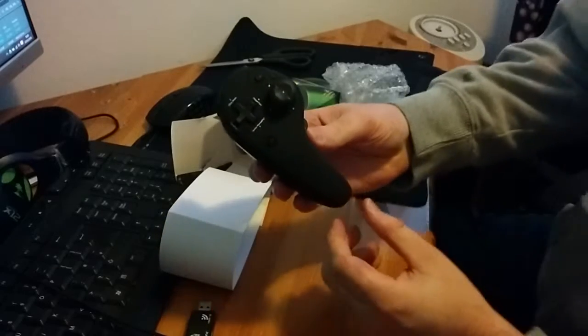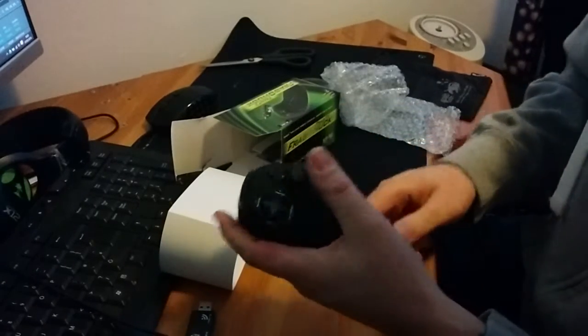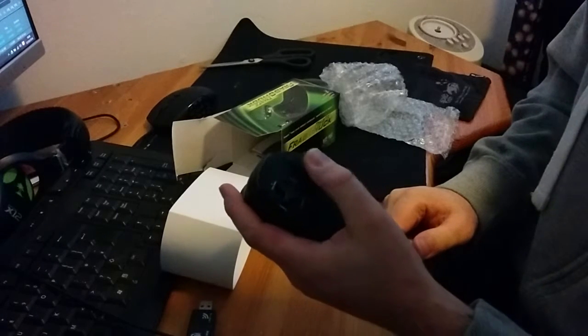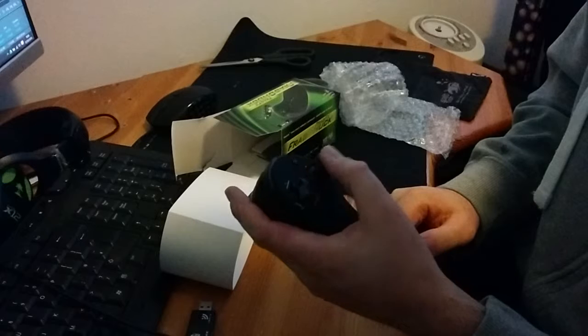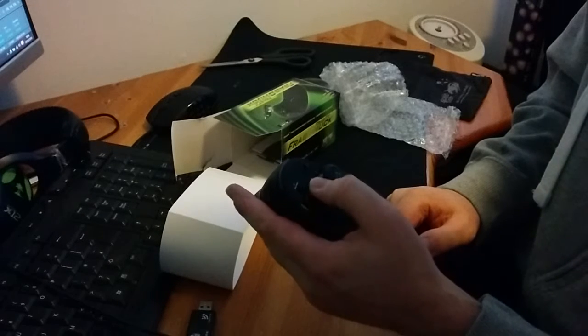This is what it looks like. And this is actually a little bit smaller than I thought it was going to be. It's kind of cool. The D-pad's a little small but nice and responsive.